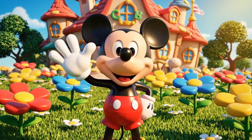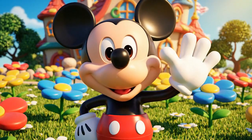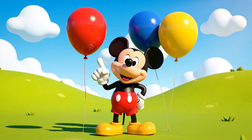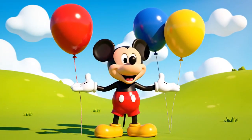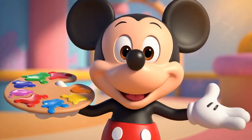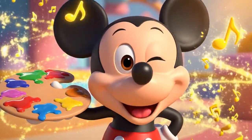Hiya, pal! Do you have a favorite color? My favorites are red, blue, and yellow. These are primary colors. But did you know that if we mix them together, we can make brand new colors? It's like magic!